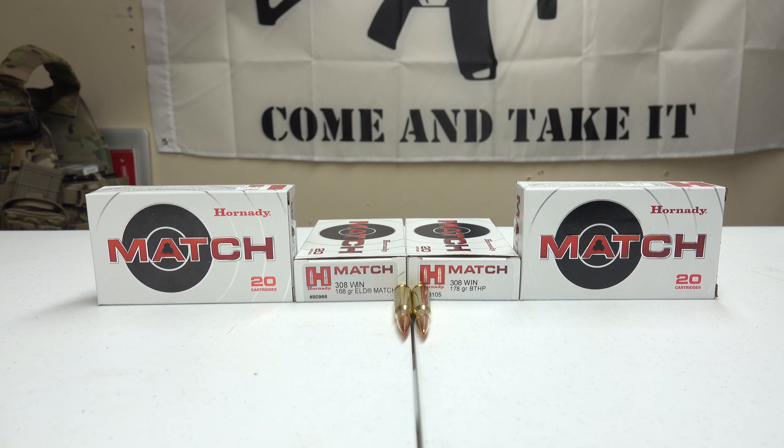I like to use the Hornady Match Ammunition, or any type of match ammunition, when I'm going to zero in, because that way I can really see where those shots are going, how to make my adjustments, and see those really good groups. Let's take a close look really fast at this ammunition.